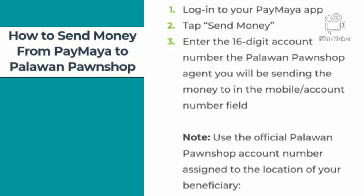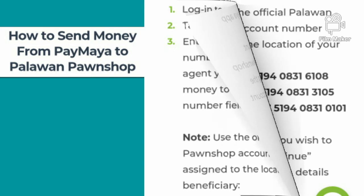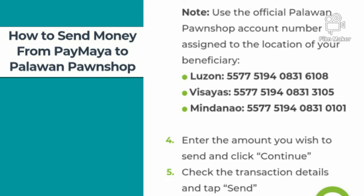Use the official Palawan Pawn Shop account number assigned to the location of your beneficiary. Here are the official Palawan Pawn Shop account numbers for Visayas, Luzon, and Mindanao.